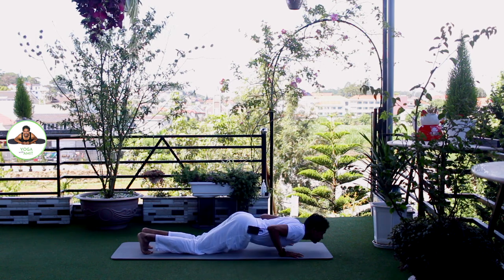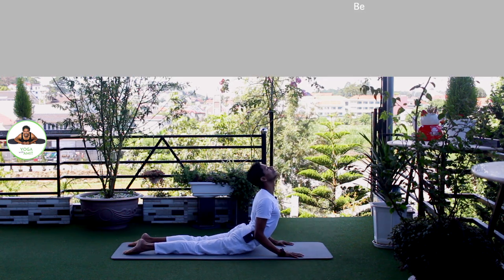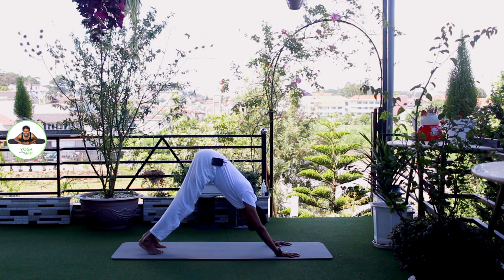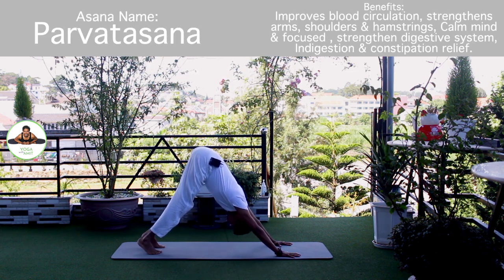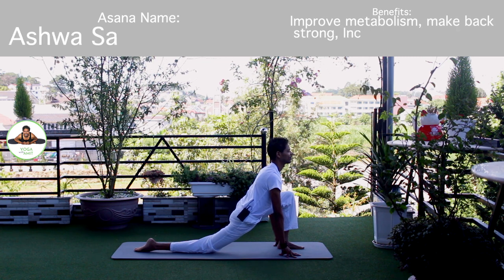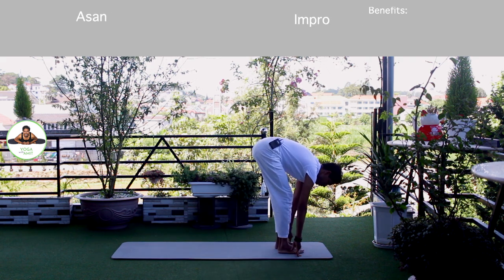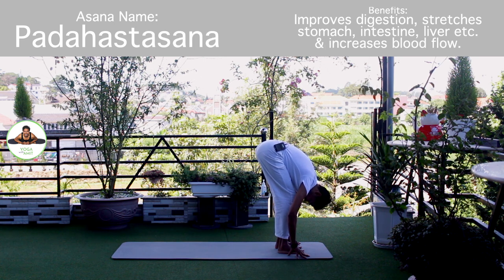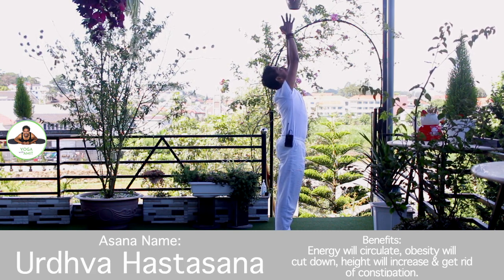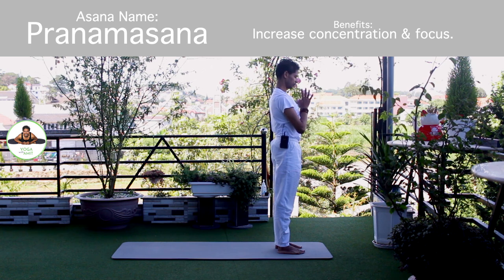Exhale, knee, chest, chin down. Om Pushne Namaha. Inhale, upper dog. Om Hiranyagarbhaye Namaha. Exhale, down, mountain pose. Om Rijay Namaha. Inhale, left foot forward. Knee down. Toes down. Push your hip down. Om Bhaskaraya Namaha. Exhale, both legs forward, chest to the knee. Om Savitre Namaha. Inhale, bring your arms up. Om Arkaaye Namaha. Exhale, Namaskarasana. Om Bhaskaraye Namaha. Release.